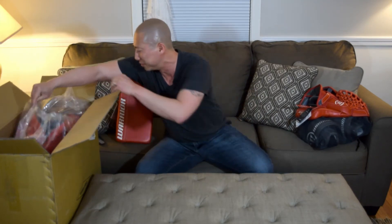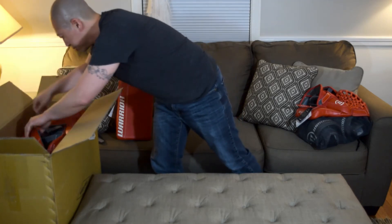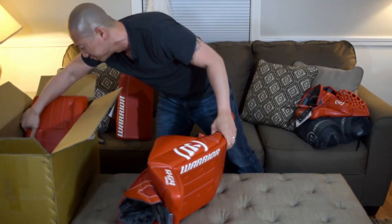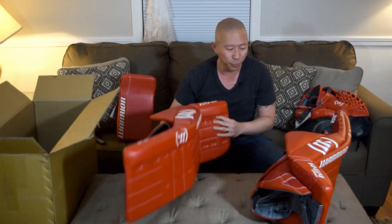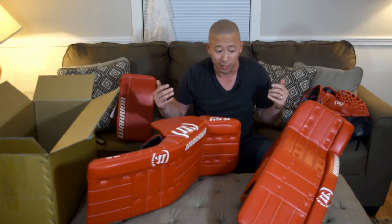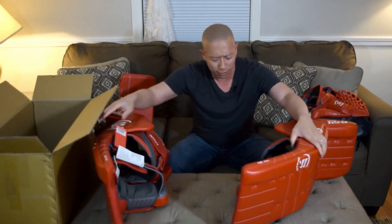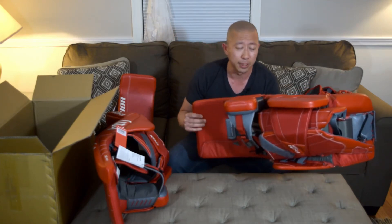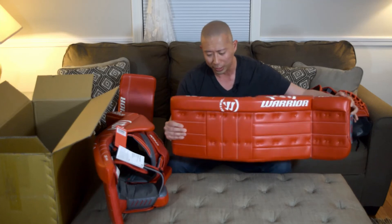And the pads — here we go. These are so light, crazy light. I went with the classic look instead of the Ritual G4 graphic, because I grew up in the 90s — I'm an old school guy — so I like that stitched-on knee roll look. I've had Smith 6000 pads and Ritual G1 pads, so I knew what I was getting into. For a while I went to a much softer pad, but all my rebounds were really sloppy and greasy goals were being scored on me, so I was really psyched to get back to a much stiffer pad.